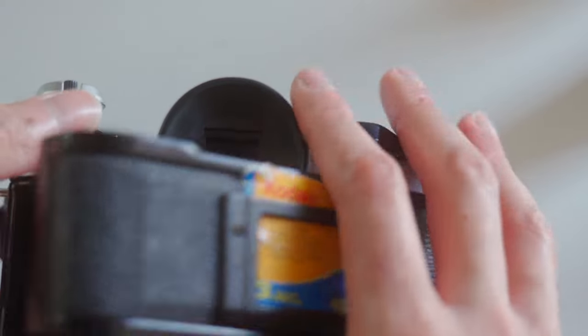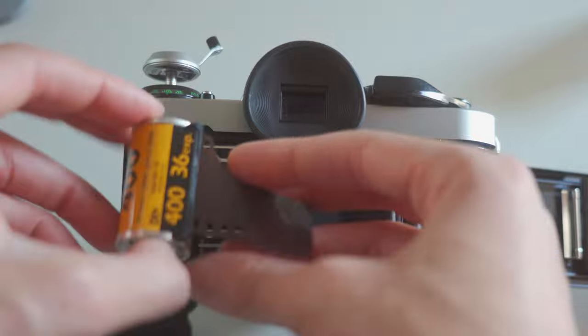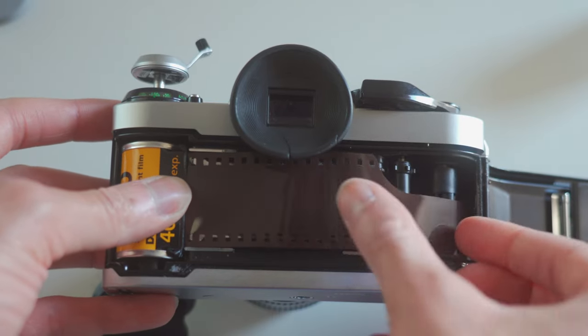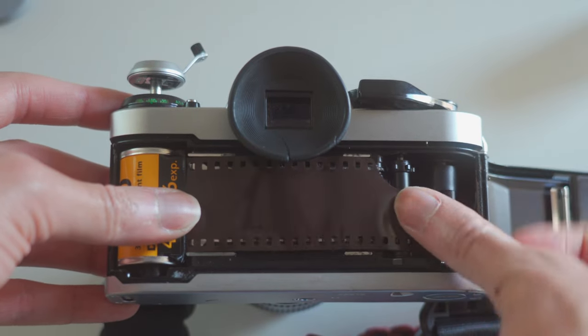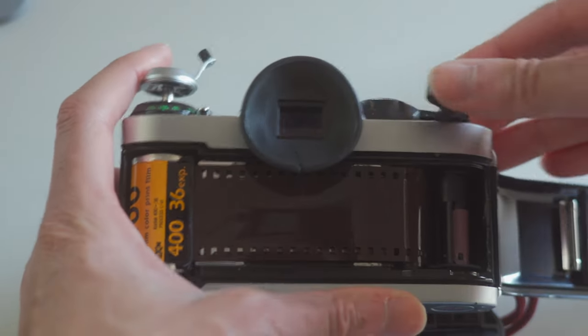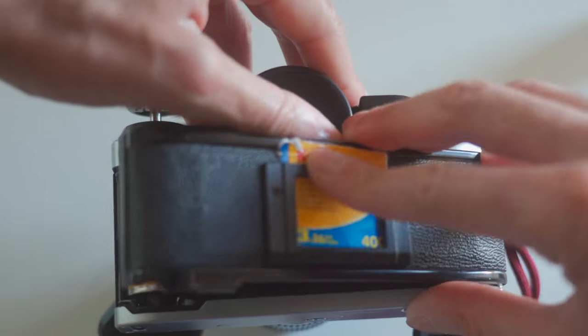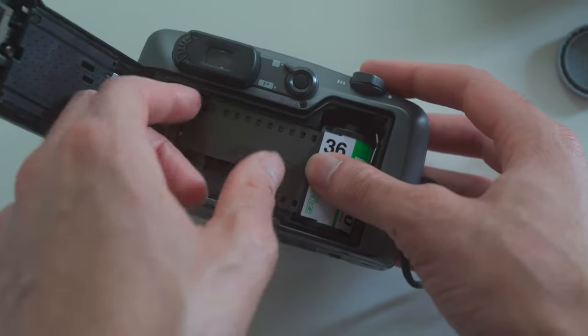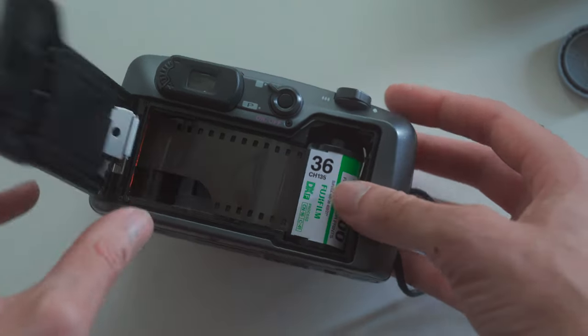So you bought some film — what do you do now? You have to know how to load it. When I first started shooting film, I messed up a few rolls trying to load it into my SLR. Loading film into an SLR, especially older ones like the Canon AE-1, is a bit of a tedious process. It does get easier over time, but your first few tries you may mess up a few rolls, so I definitely recommend going with cheaper rolls to start. If you have a point and shoot, it's much easier — you lay the film canister in, pull the film over, close the back, and the camera winds it up for you. Some newer SLRs like this Pentax ZX-50 do that automatically as well.